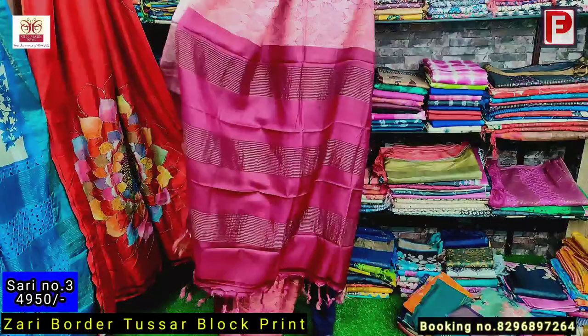This is saree number eight. It's a peach and beige base color — it's a white/beige color, pure silk. Just see — it's a scarf design with hand painting, a floral scarf design. This is the pallu of the saree. I'll show how it will look when you drape the saree. This is the look of the saree — it's a scarf design and this is the pallu.